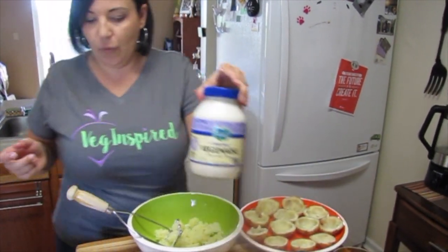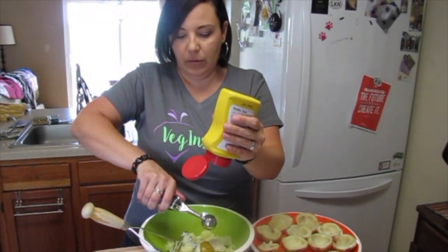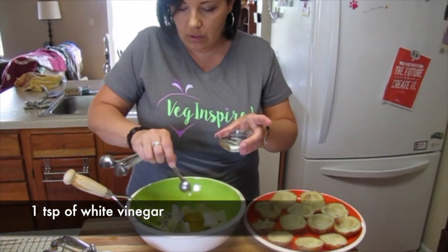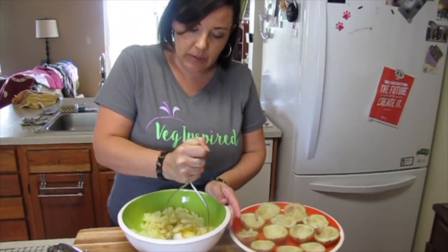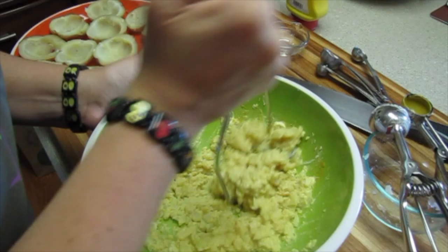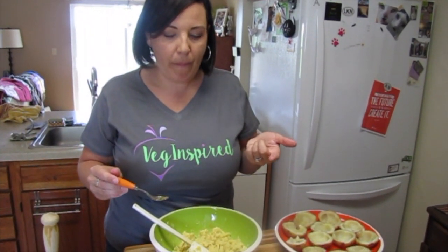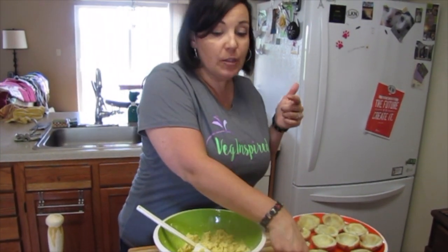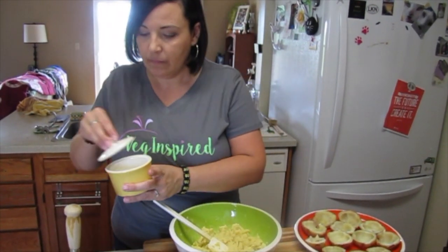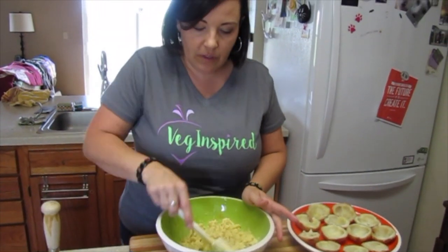Then we're going to add in a fourth of a cup of Vegenaise and two tablespoons of mustard, and mash it all together. That's pretty good — I think that's the right ratio. Then just a little bit of salt and a couple cracks of pepper, and we'll give it a stir.